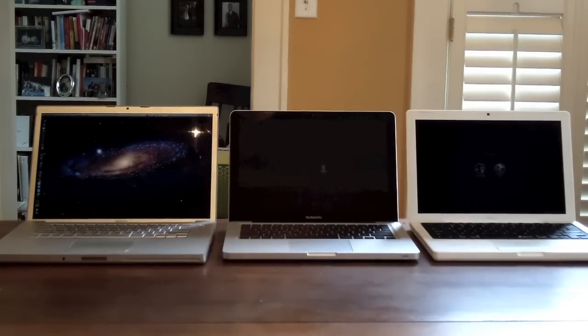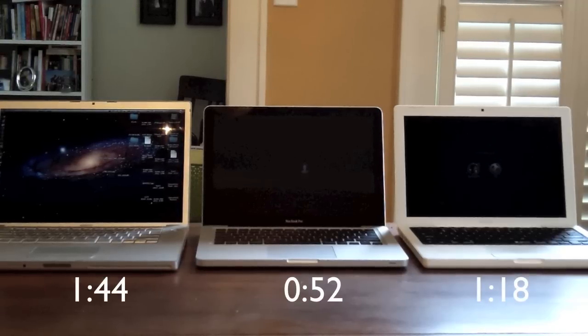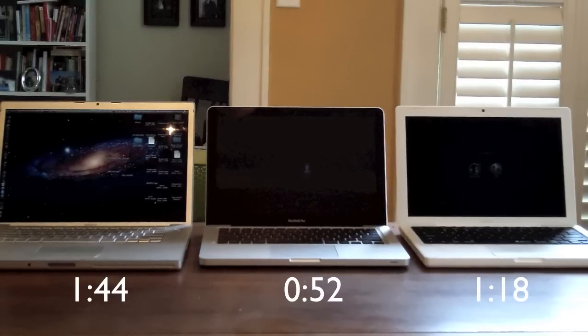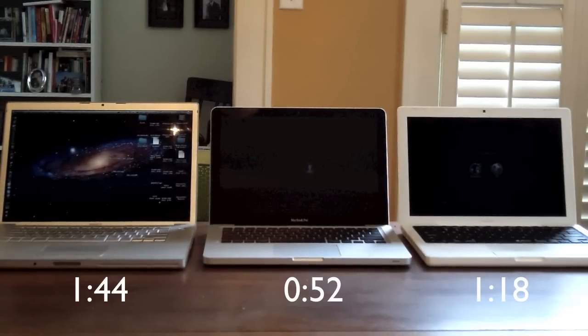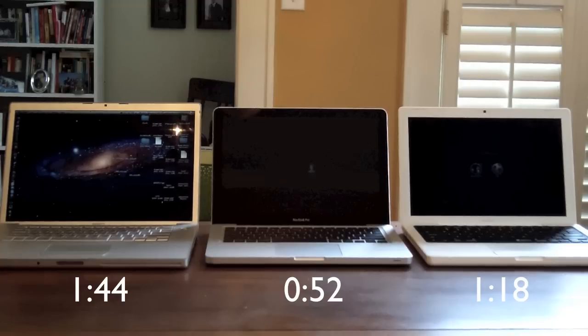All three loaded up. As you can see, the MacBook Pro 13-inch from late 2011 won. It finished with a time of 52 seconds. Coming in second was the white MacBook from early 2008 with 1 minute and 18 seconds. And coming in last is the MacBook Pro from late 2007 with 1 minute and 44 seconds.